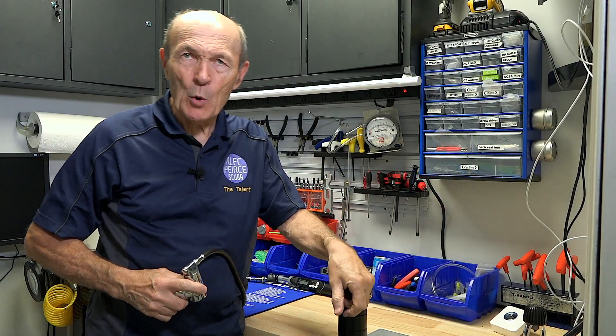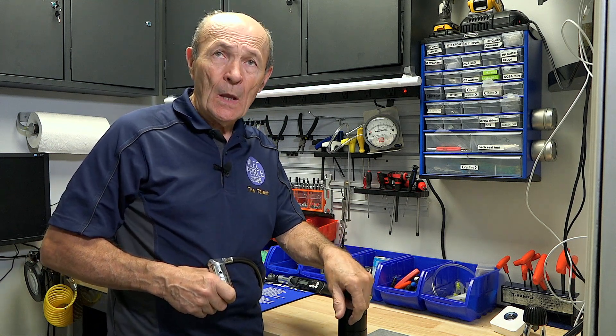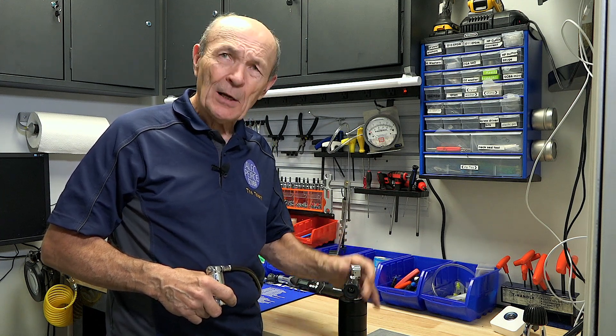Hi guys, Allie Pierce, tech tips, scuba tech tips — interesting stuff about scuba gear. Here I am in the tech department at Adventure Sports in Newmarket, Ontario, and I've got a couple of things to show you.